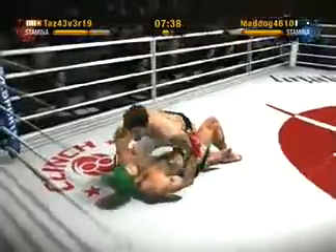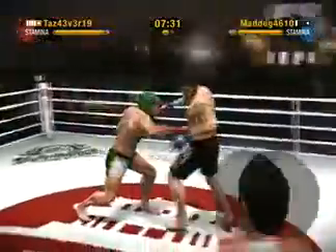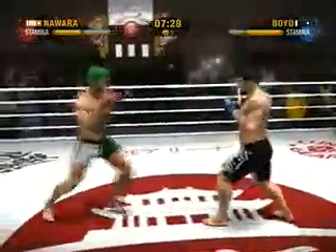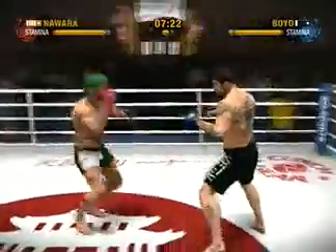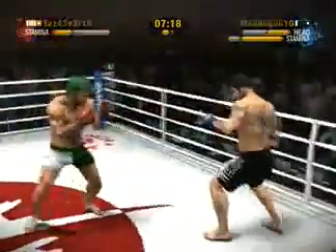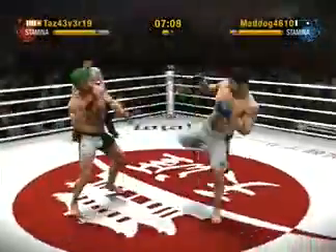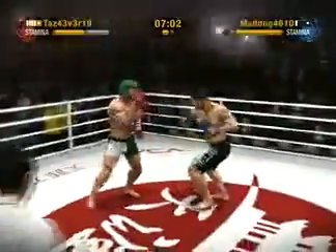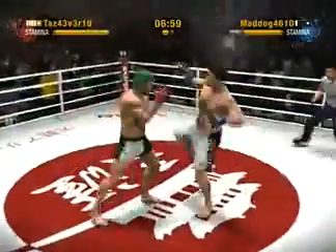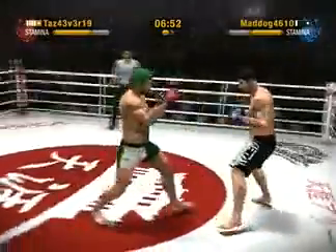He finds his mark with that knee. Boyd executes a beautiful high kick. Nawara just missed with that rear front kick — he swats that kick away like it was a mosquito in the summertime. He avoids the takedown attempt. He lands a kick to the head, and he's unable to block that rear front kick. Boyd moves his feet to the left.